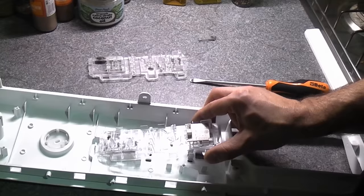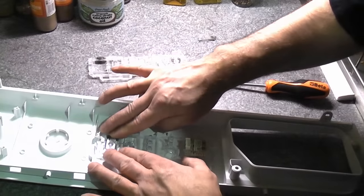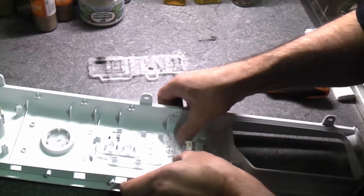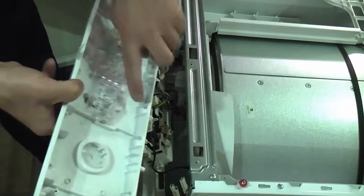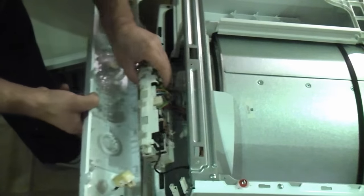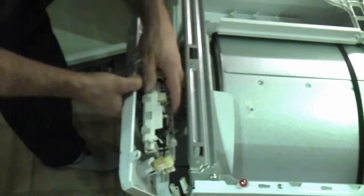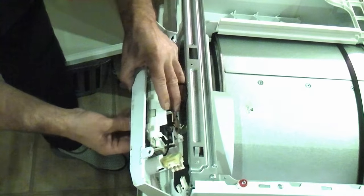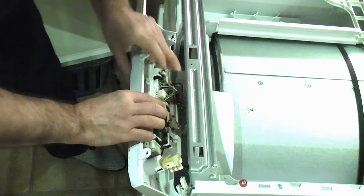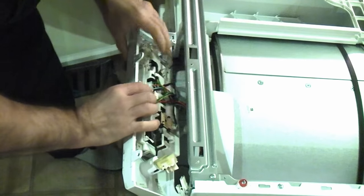This is the easy part — simply align it and push it down into position. It's a lot easier fitting the new one than removing the old one. Down at the bottom there are some spaces, and on the bottom of the PCB there are tabs which slot into those spaces. Once it's in the correct position you'll find that the PCB goes almost flush with the front of the plastic fascia. Then simply push it all the way in and it will click into position.